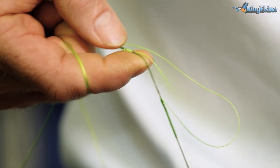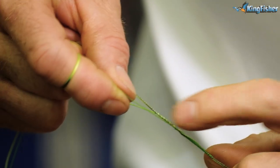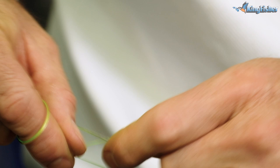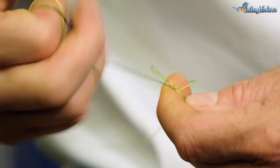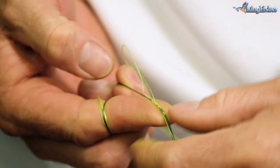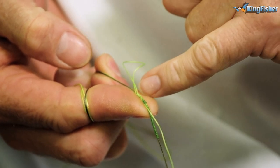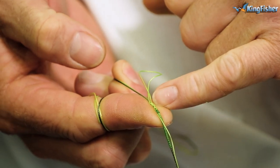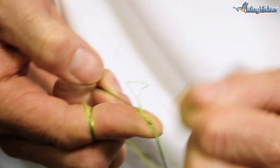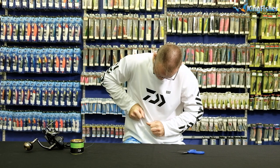Lay the tag end next to the leader and pull it ever so slightly. Then, to do the reverse risotto, I just unwind the whole thing — one, two, three, four, five, six times. If you look carefully, when I pull this tag end the braid goes underneath all six of those little loops I've made, and those loops are what actually lock it in place so it doesn't come undone. Pull it slowly, slowly, then as tight as you possibly can.